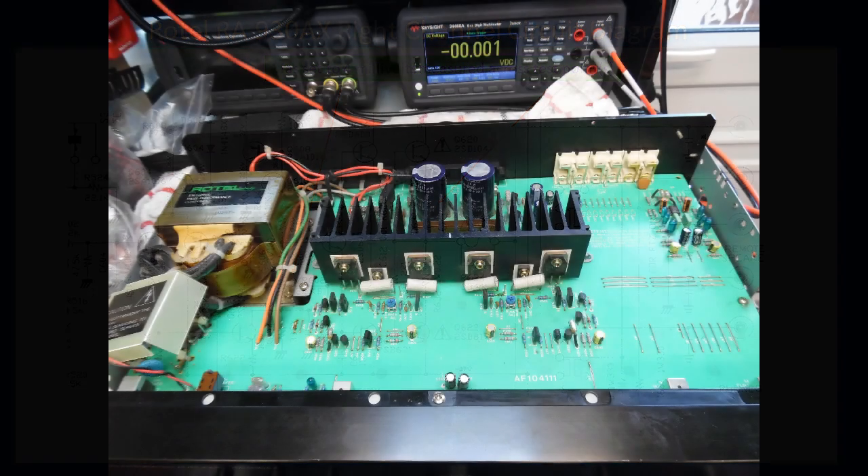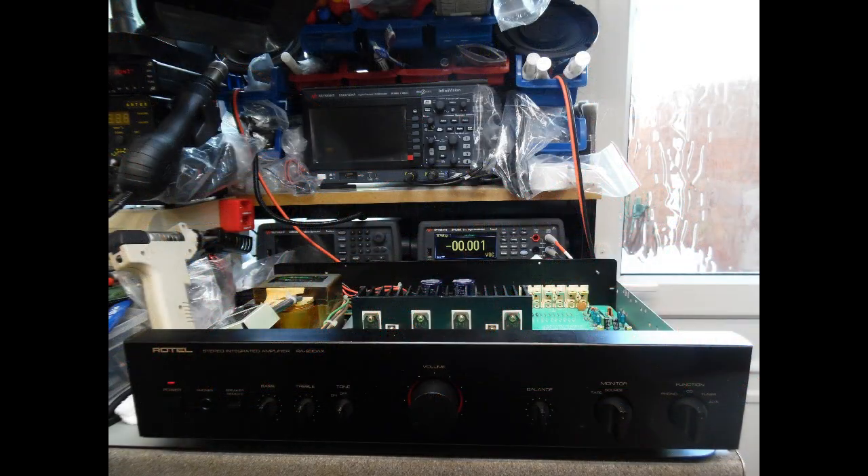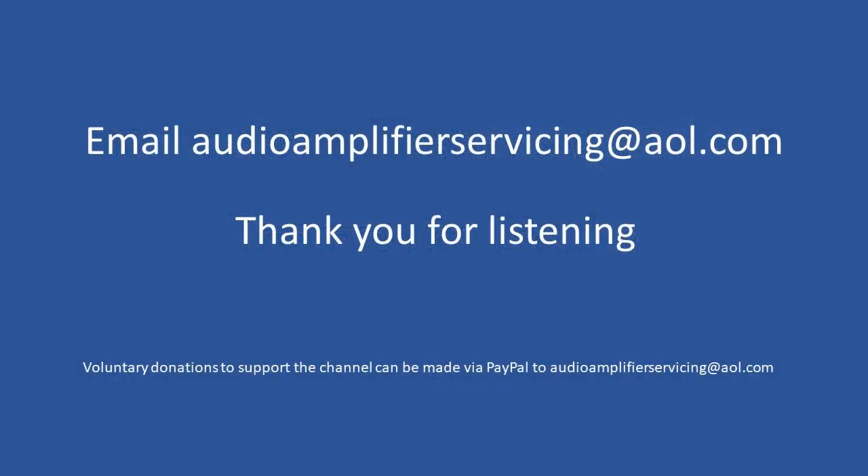So that's it — nothing too spectacular, and not a lot of fault finding as such. As always, I appreciate you stopping by for this rather quick repair overview. If you have any questions or need any assistance, email audioamplifierservicing@aol.com and I'll be more than happy to help. Until next time, all the best and thank you.